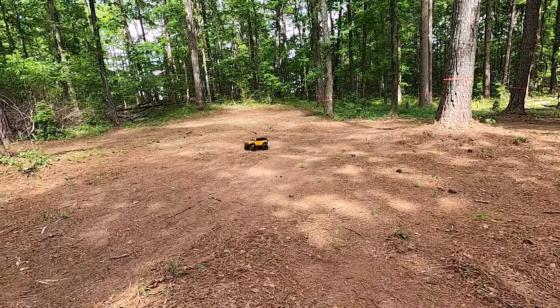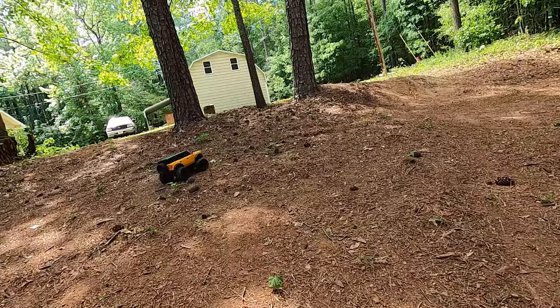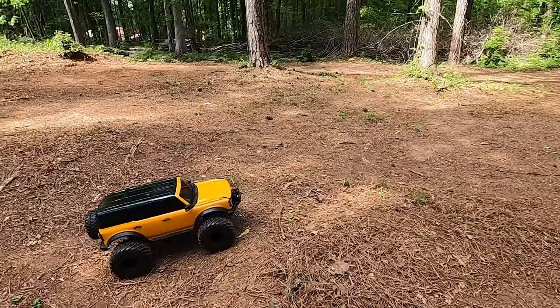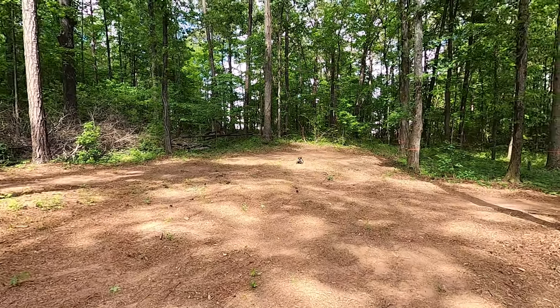I'm going to see how bad it rubs — it might not even be drivable. It wants to catch the inside of the fenders like that. I did change the endpoints of the servo but I might have to do it again. It's real good in a straight line though.